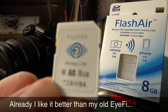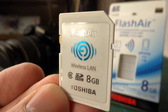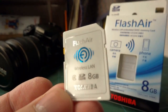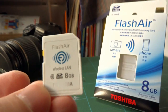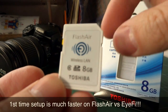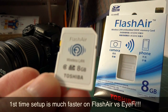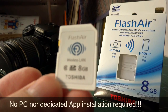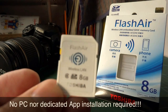What does this do that the EyeFi doesn't do? I think it's a lot simpler to do the setup out of the box. I didn't need a computer at all and I was able to pair this card with my phone, make an ad hoc network, and then transfer files directly from the browser — from Chrome on my phone, on my iPad, on my PC. Just open up a browser and you're able to pull out pictures from this wirelessly.